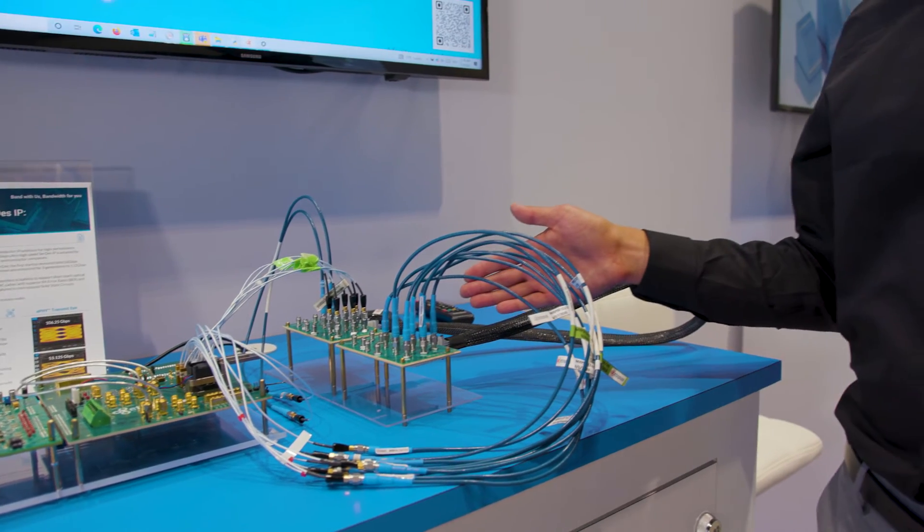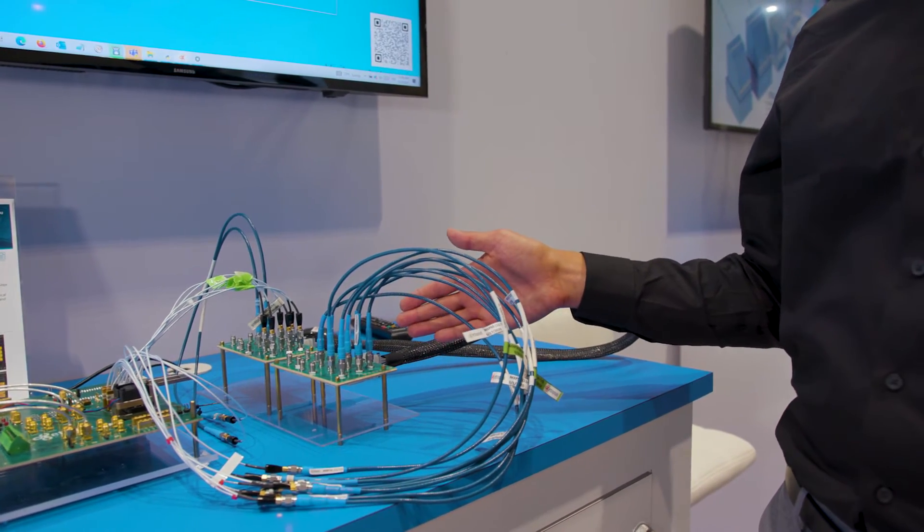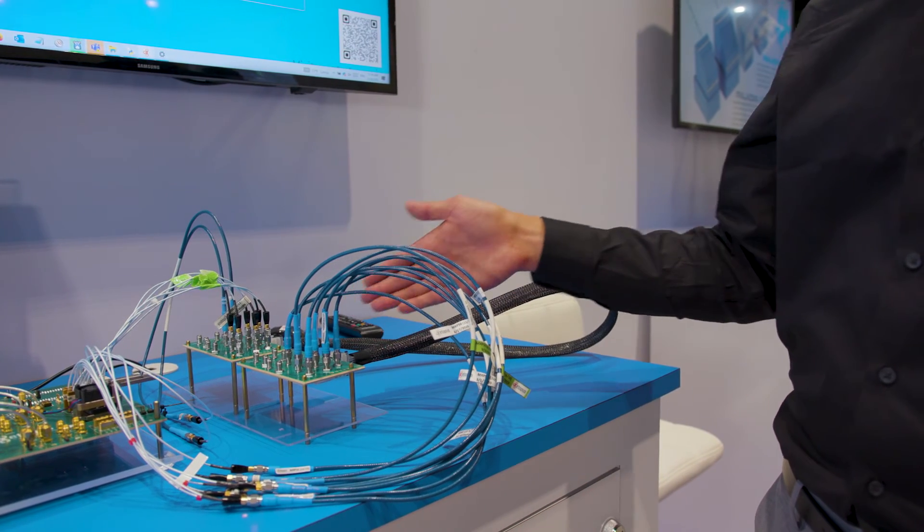Today we're demonstrating an Examax II I/O 1-meter cable assembly operating at 106 gigabits per second using an E-TOPUS 112G E5 CERTES. This demonstration is 38 dBs from bump to bump and we're able to achieve better than one E minus 20 bit error rate